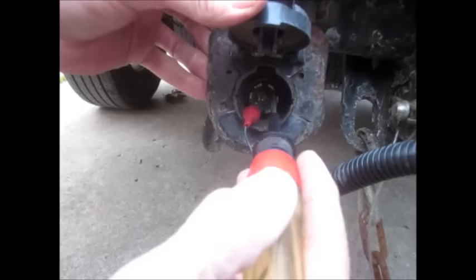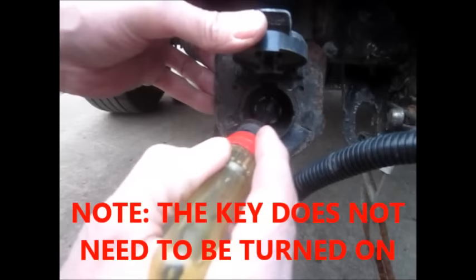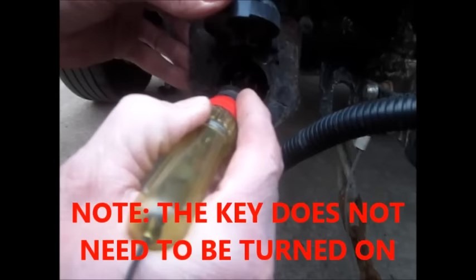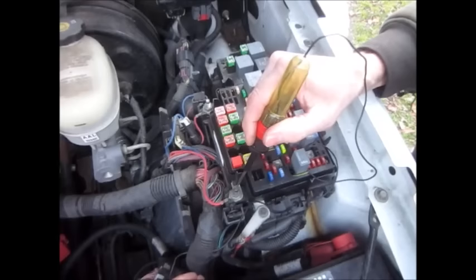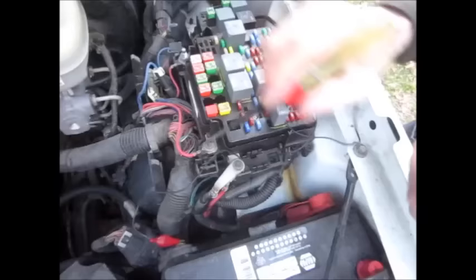If you check over here on your 7-pin connector, the one at 7 o'clock is ground, and this one here at 1 o'clock is 12 volts, and my light's not lighting up, so we've got nothing there — and the key is turned on right now. If you click your trouble light up to negative and then go on to this pin right here, and this wire goes back to the trailer hitch, you've got nothing here, and the key is turned on.